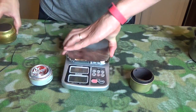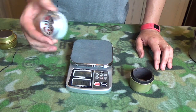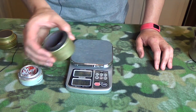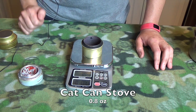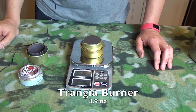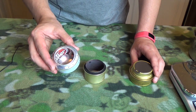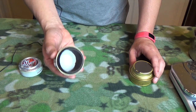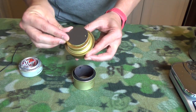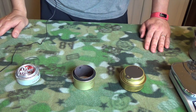Weight is important for ultralight hiking. The soda can stove weighs 0.35 ounces — the fastest, lightest, least efficient. The cat can stove weighs 0.8 ounces — mid-range, still very light, fast, and longer burn time. The Trangea weighs 3.9 ounces — the longest burn time, most efficient, most flexibility, but at the price of significantly more weight than the other two.